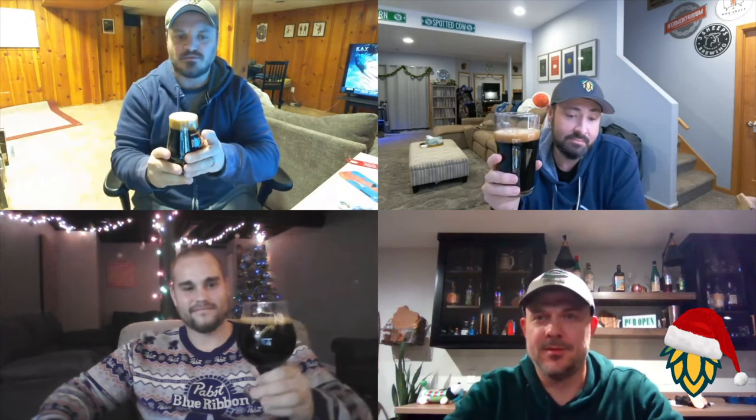Definitely some nice mocha-colored head — about a finger and a half in this pint glass. Looks like a nice stout, nothing crazy. Nice pillowy head up top, sticking around quite a bit.